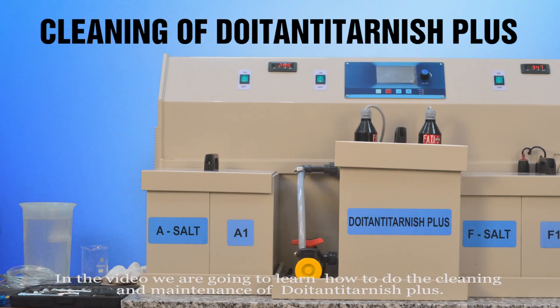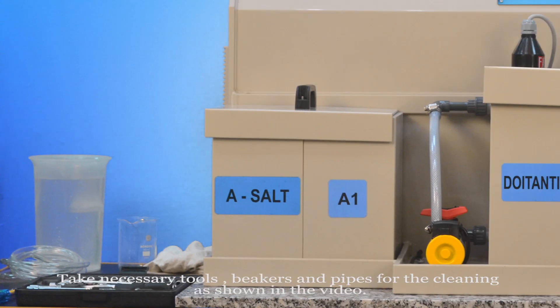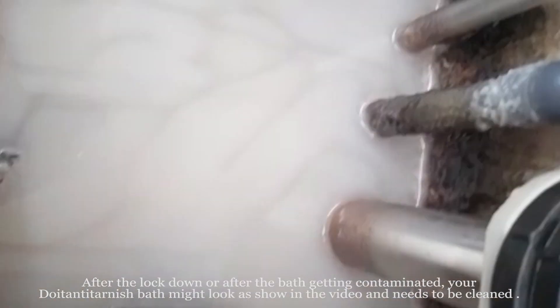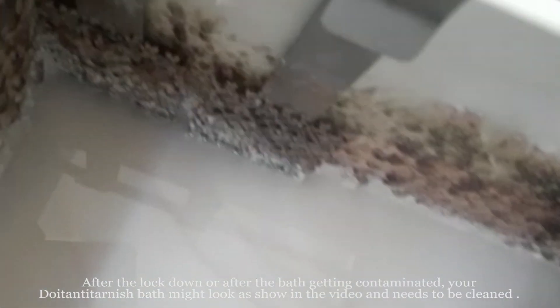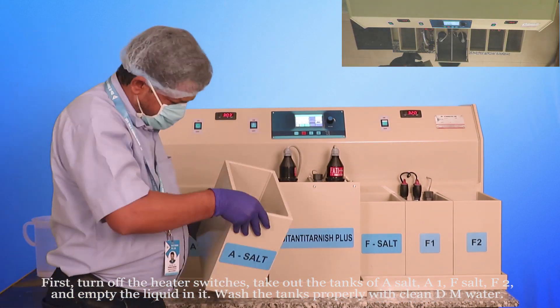In this video we are going to learn how to do the cleaning and maintenance of the Do It Anti-Tarnish Plus. Take the necessary tools, beakers, and pipes for the cleaning as shown in the video. After a lockdown or after the bath gets contaminated, your Do It Anti-Tarnish bath might look as shown in the video and needs to be cleaned first.